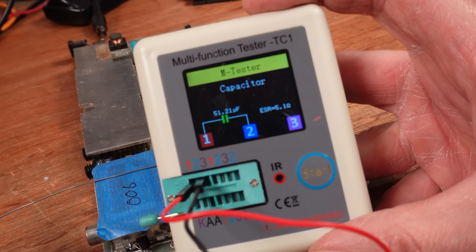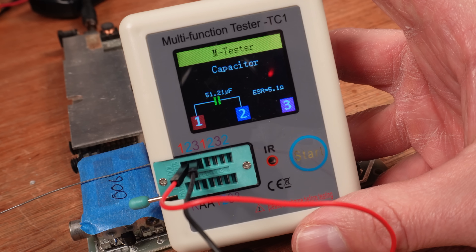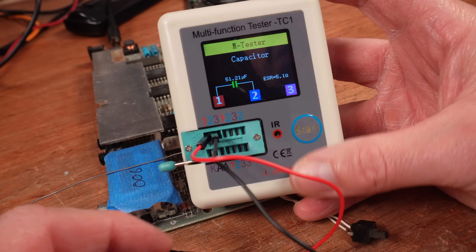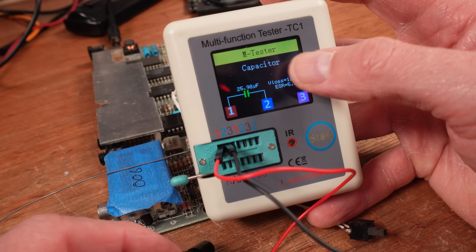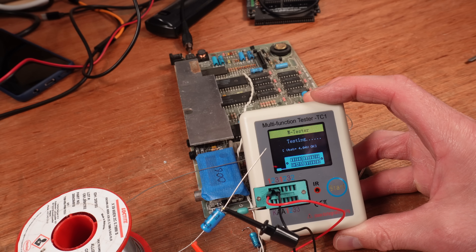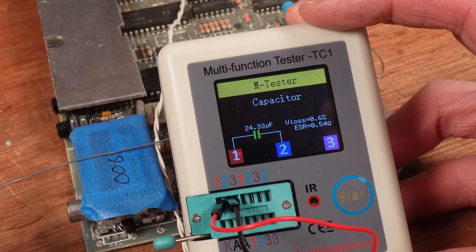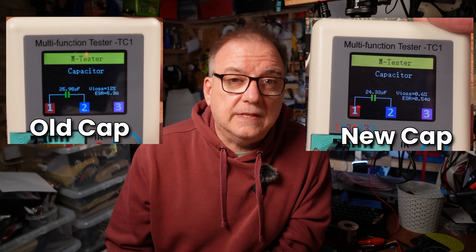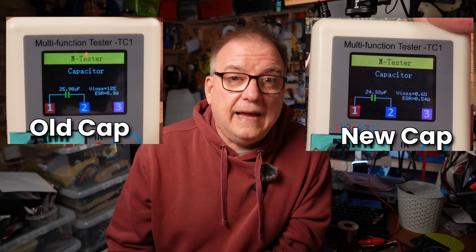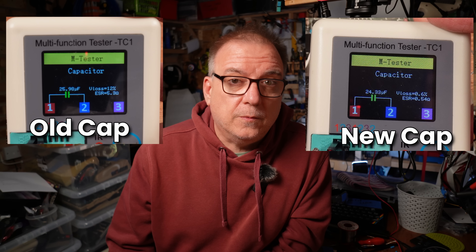It got quite hot. I tested this cap with my component testing device, which showed equivalent series resistance of around 5 ohms and the capacitance in the high 20s or as high as 51 microfarads. Also, the VLOS was recorded at 12%. This is not an ideal tool and can only give a rough idea of values, but to satisfy my curiosity I connected a new 22 microfarad cap and tested that, and the results were much more like you would expect: 24 microfarads on the new one versus 51 on the old, VLOS of 0.6% versus 12%, and 0.54 ohms ESR in the new cap with the old one showing 5 ohms. I'm going to go out on a limb here and say that this old capacitor is no longer any good.